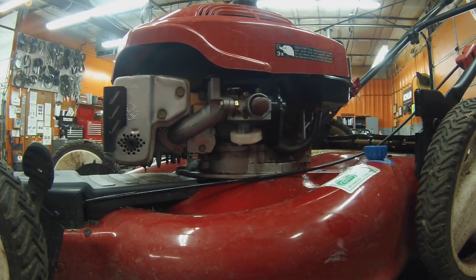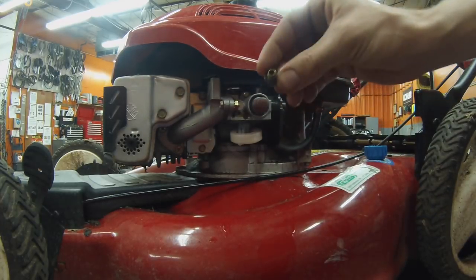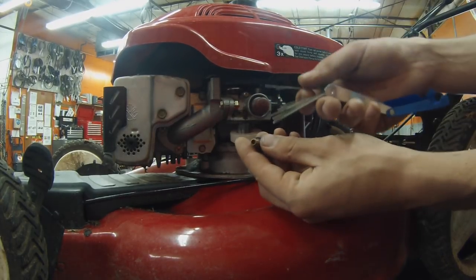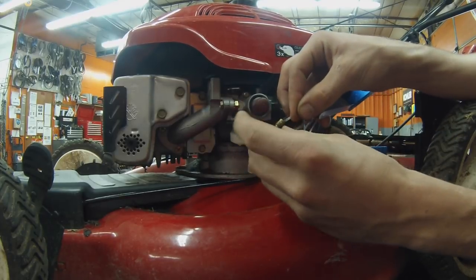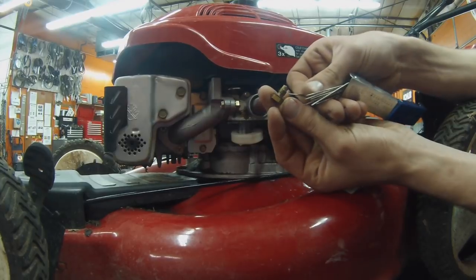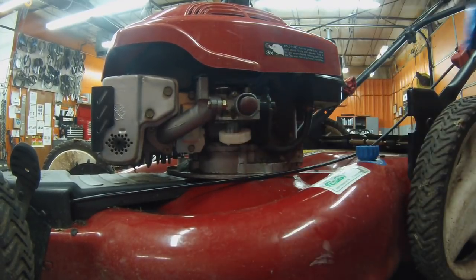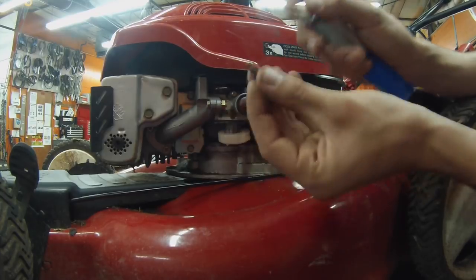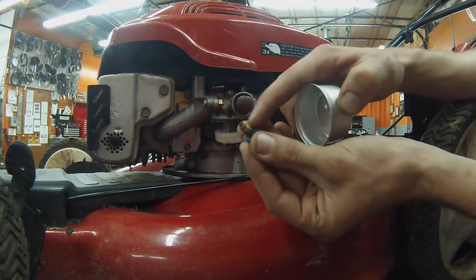The most important thing is your main jet or bowl nut. Spray some brake cleaner in there, then take some soldering torch tip cleaners — or a paper clip, stranded wire, anything with varying sizes — and poke into that main jet to help clean it out. There's a hole right down the center, an orifice on the side, and another one in the threads which is pretty small. Do your best to clean that out because this meters the fuel for your whole machine. If it's clogged, your machine is not going to run — this is a lot of the issues we see with fuel systems.